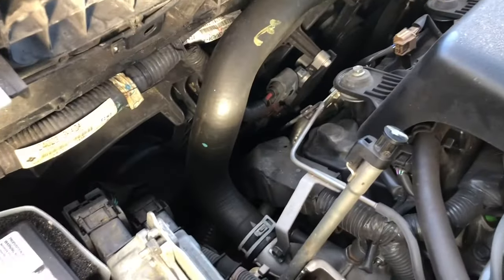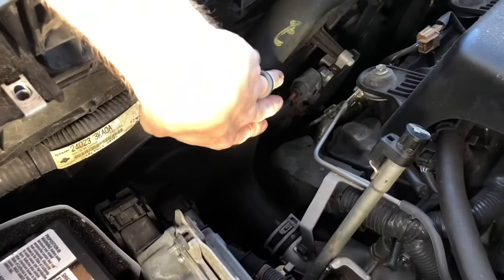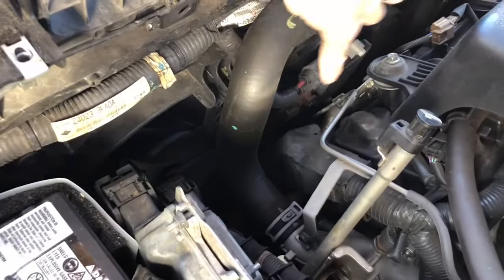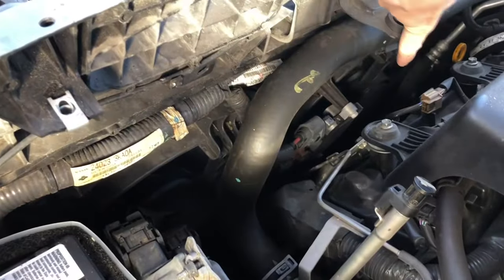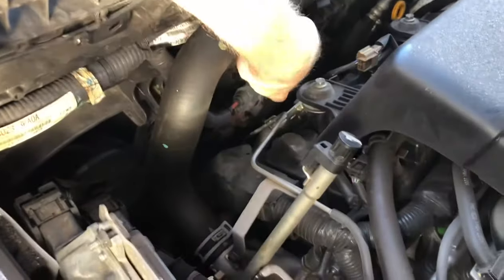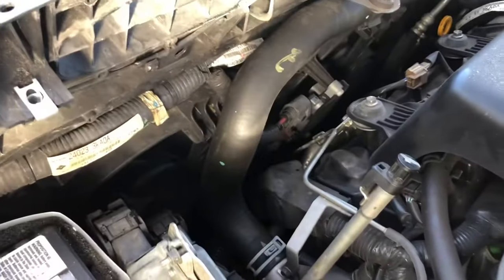Now that the air filter section and the top piece are removed, you can see the radiator fan right here. This is in one piece — there's one fan and a second fan, all connected in one piece, and this is the control module down here that connects it all.